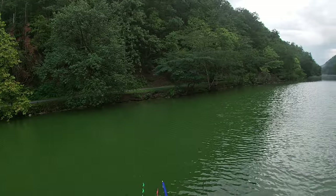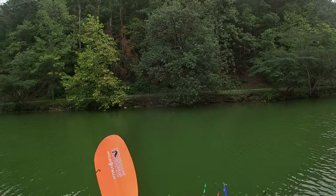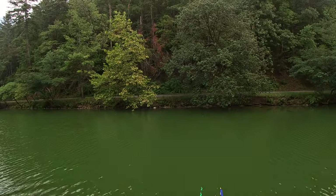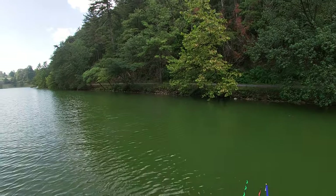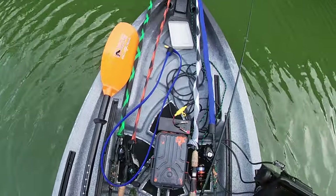I'm going to pick the paddle back up real quick — easy to squat down. I want to get back over to that bank. We do have some wind pushing us a little bit. There is no rudder on this boat. The paddle right there is fine — to me it doesn't bother me.